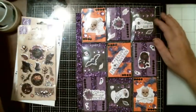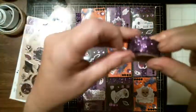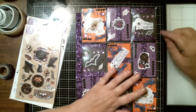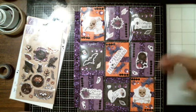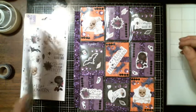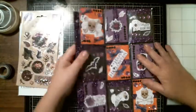I used some pretty purple washi tape — love it — and some black bling and a purple bling. I used some eyelash trim. I had this paper with little stars on each one. I tried to use every sticker I could, minus two. I did pretty good. So let's check it out.